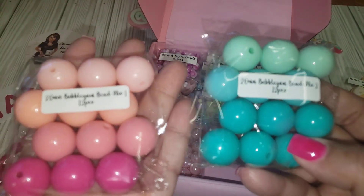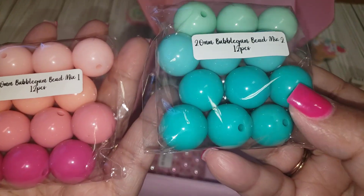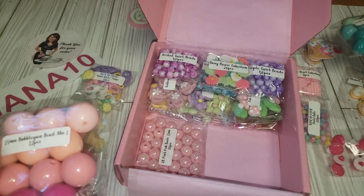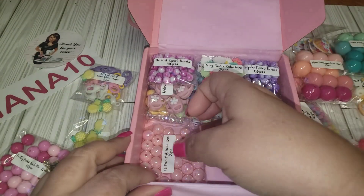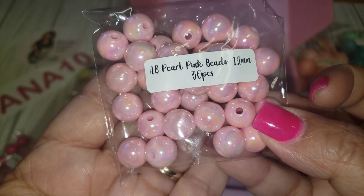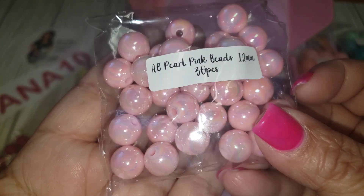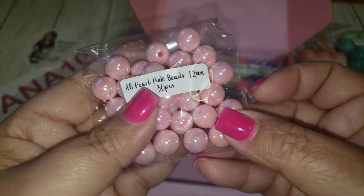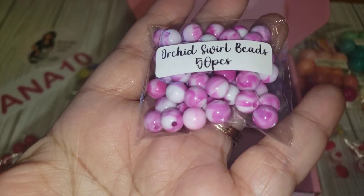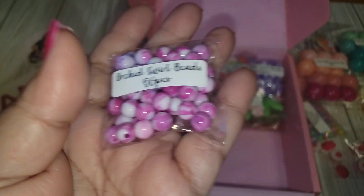These two shades look very similar but are definitely different from each other. We also have a 30-piece pearlized pink bead — very, very pretty. This one is orchid swirl — so cute and adorable. You're getting 50 pieces in this one!